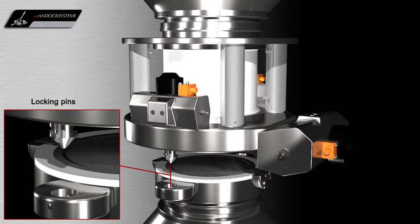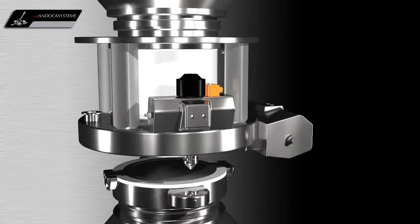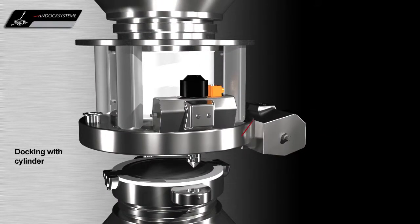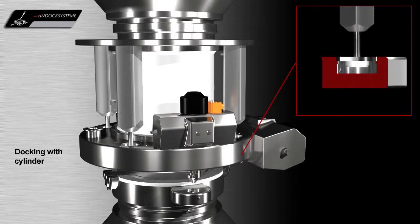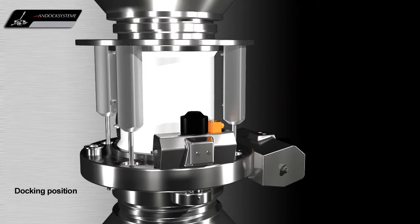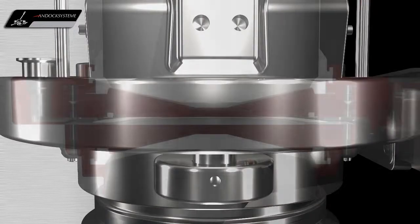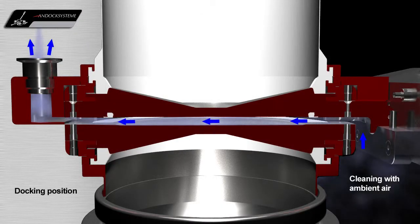The GMP design locking pins are used to align the active and passive valves before locking the two halves of the valve together. The image on the right shows a sectional view of the cylinder at the active valve during the docking process. In the docked position, before the valves are locked together, the valve faces can be swept with a vacuum to remove any loose contamination.